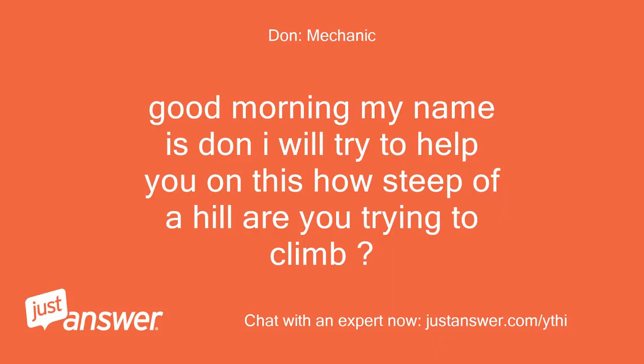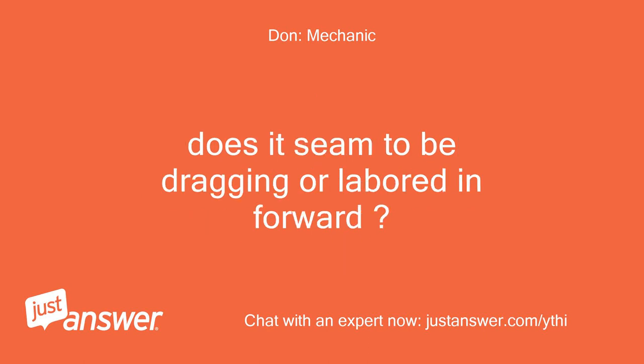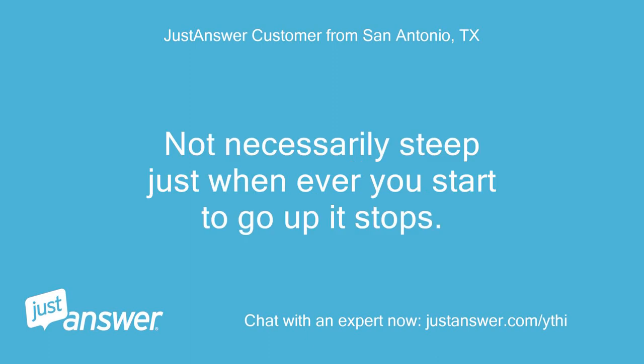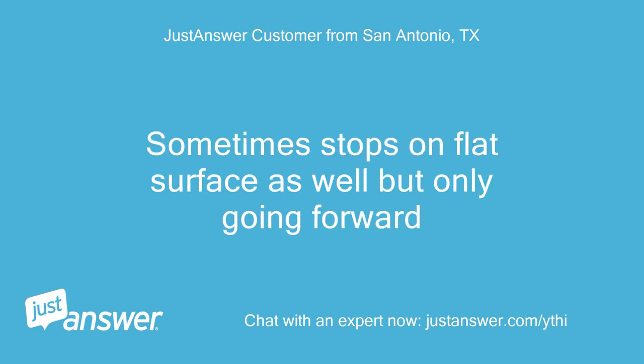Good morning, my name is Don. I will try to help you. How steep of a hill are you trying to climb? Does it seem to be dragging or labored in forward? Any incline — not necessarily steep, just whenever you start to go up it stops. Sometimes stops on flat surface as well, but only going forward.